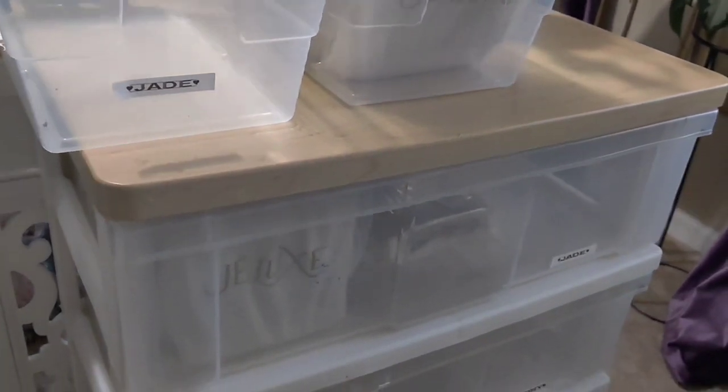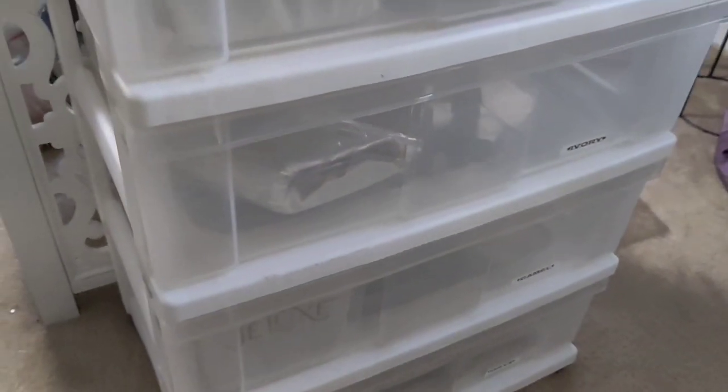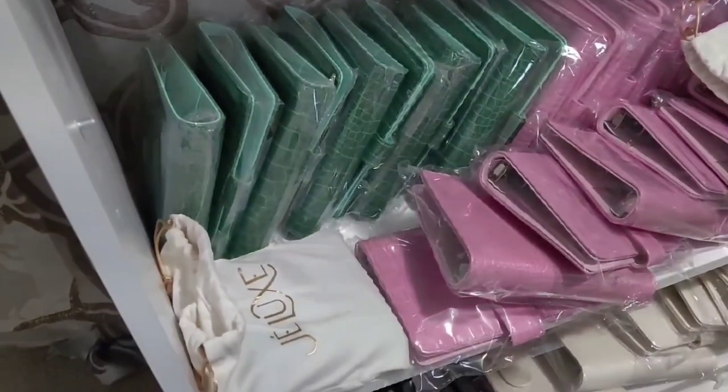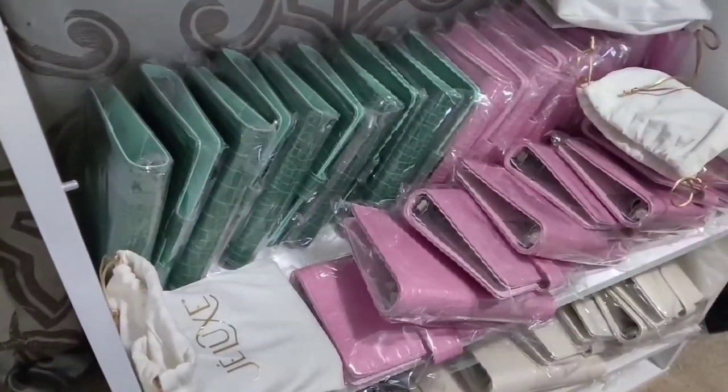This is how I've been storing my wallets — in a storage unit I've had since college. I definitely want to move them into the other drawers. And this is the current situation for my binders: the whole thing just collapsed, so we definitely need a better storage situation.